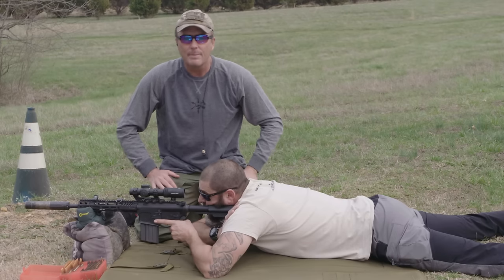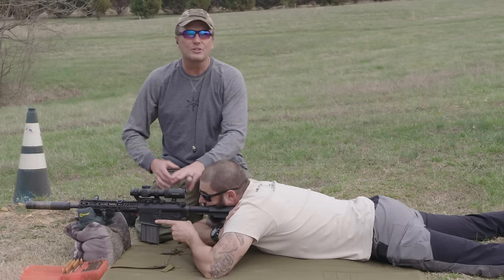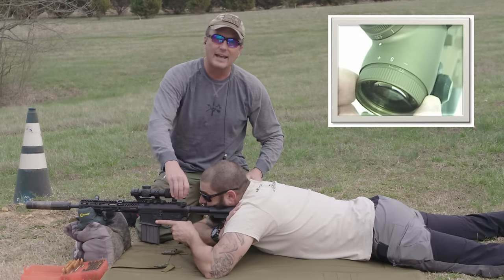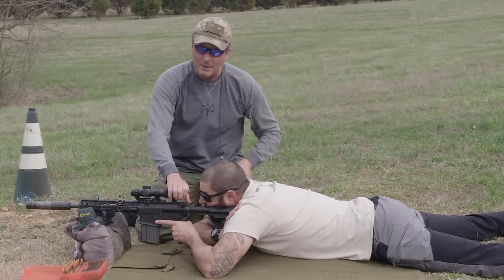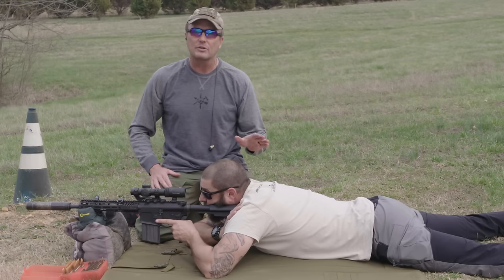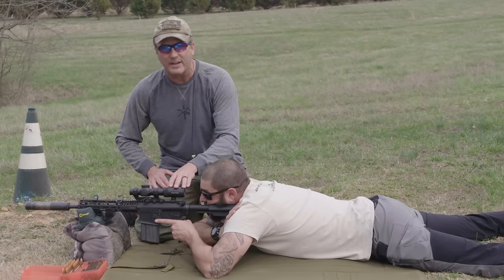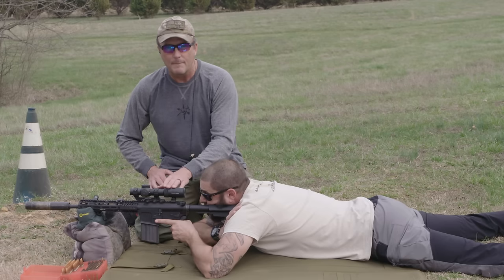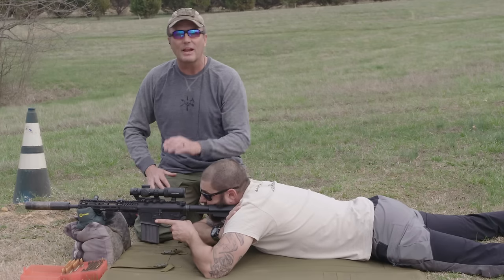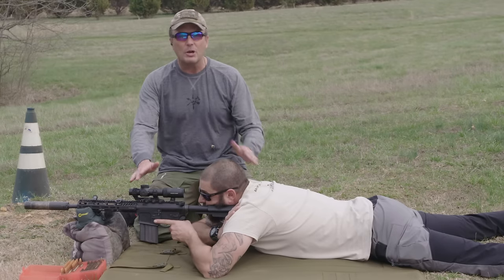From there, focus your reticle. The back of the scope has an ocular adjustment you move back and forth. Emery has already adjusted this reticle so it's crystal clear for him. Keep in mind this is ocular focus for the reticle — you are not focusing the target out there. You are focusing the reticle. I want the reticle to be crystal clear.